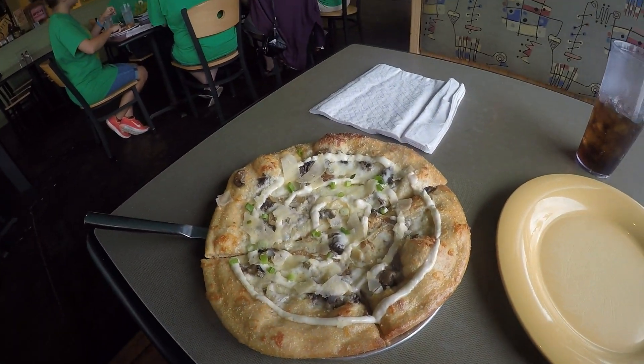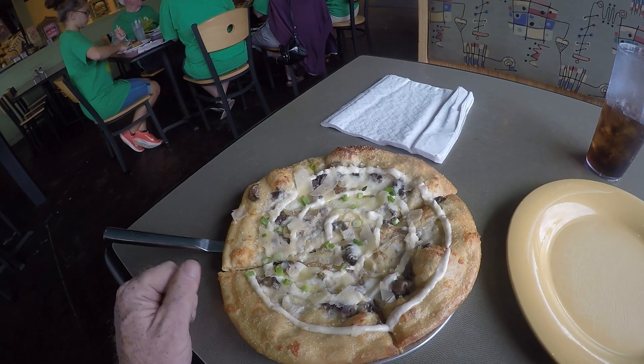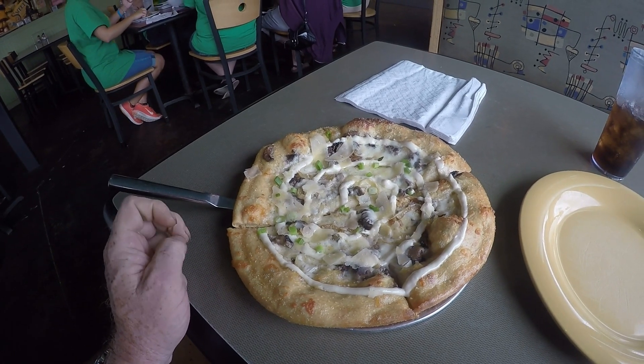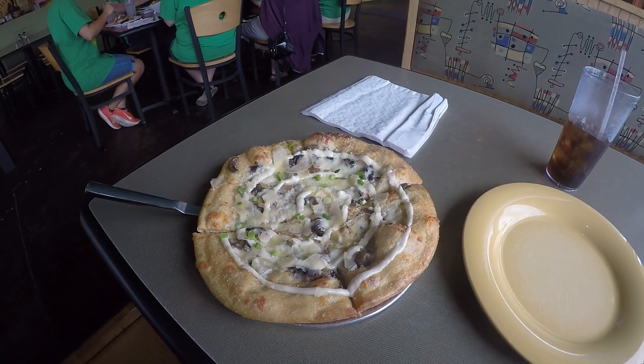Guys, I gotta show you this pizza — it smells absolutely delicious. Look at that! It's beautiful. As I said, it's a garlic oil-based pizza with a very nice crust done well. The color is awesome, I can smell the cheese, it looks authentic, smells like the real deal. Very nice presentation so far, so good. Let's see how it tastes!